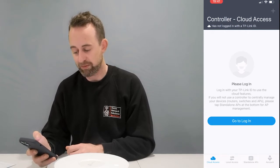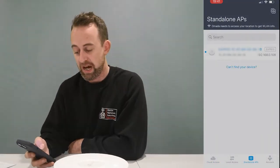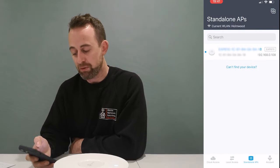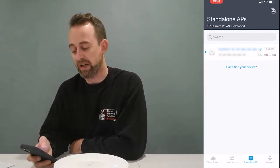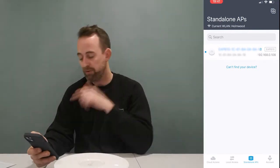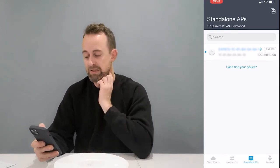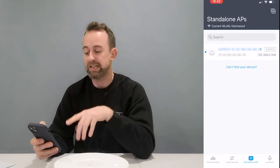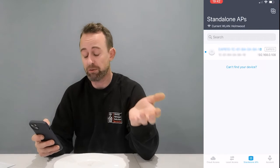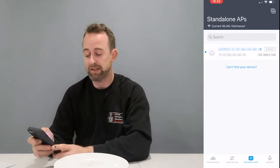When you come in it will prompt you to log in, but you don't have to — we don't need cloud access. You can go across to standalone access points. It will ask to use your location — allow while using the app. Now you'll see the access point has come up on my list of standalone access points straight away, because I'm connected to my router via Wi-Fi and the access point is plugged into that same router. If you're too far from your router to get Wi-Fi, there is another way.